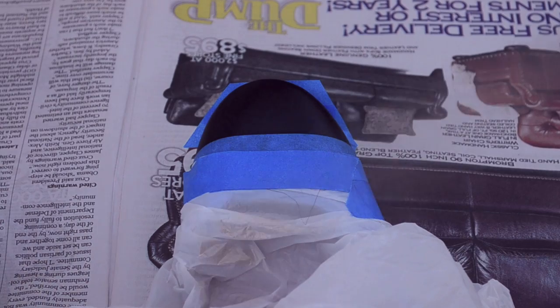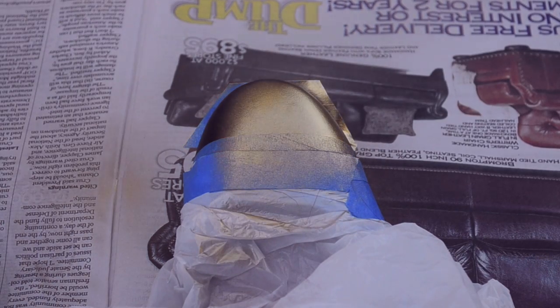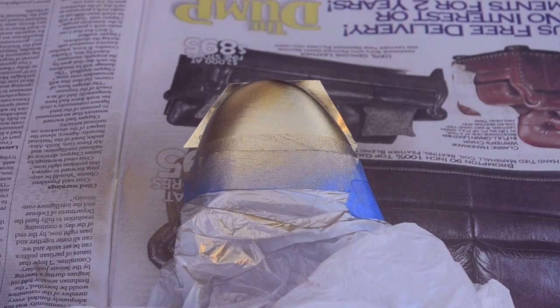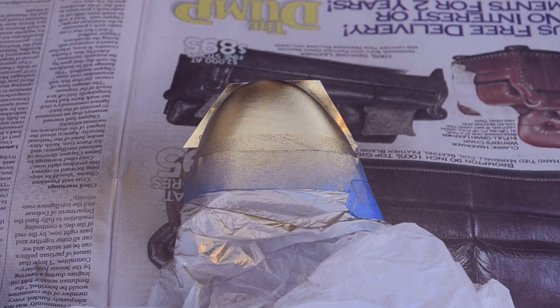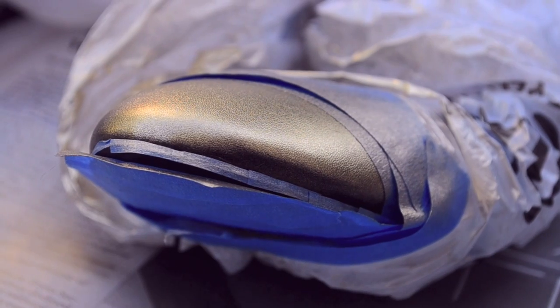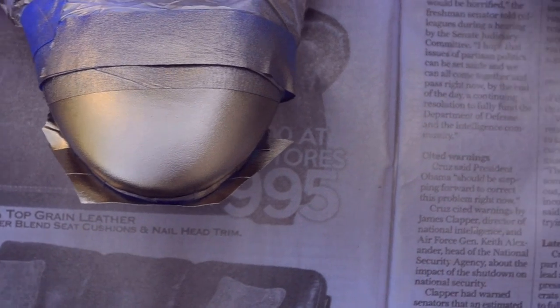Spray painting is the easy part. Just keep the spray can at least a foot away from the shoe — you don't want to paint up close to the surface because it's harder to get an even finish. I spray painted two coats of gold onto each shoe and then I went back with a clear sealer. You can think of this as the top coat that you would use to keep your nail polish on longer.